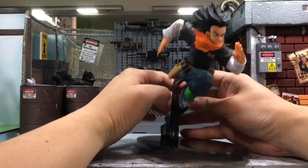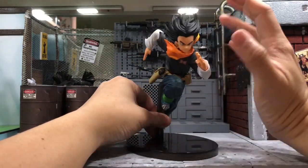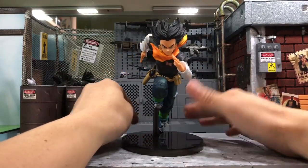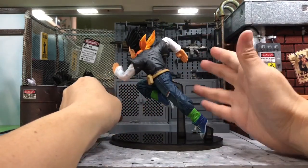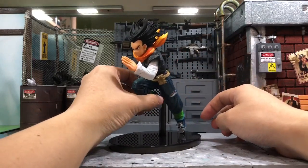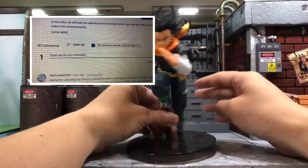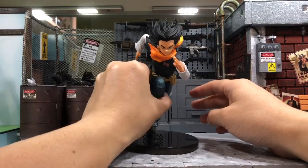Stay tuned for more pictures at the end of the video — I'll try to capture some close-up pictures of the figure for you to see. Until then, that's all for my review. This is my first review on a Dragon Ball statue and I hope you enjoy it. Hopefully there'll be more interesting statues like this that will interest me to get and review for you guys. If you like this video, give me a thumbs up, leave a comment, and subscribe to my channel. Until then, I'll speak to you real soon — bye!